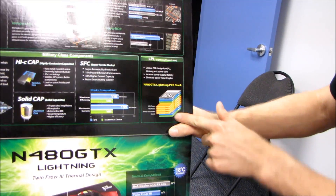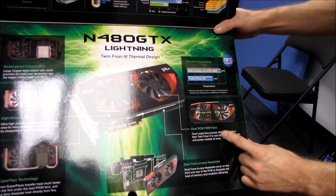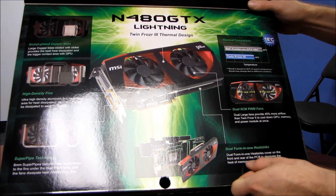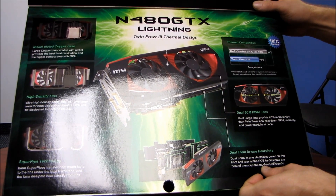It increases power supply stability and eliminates power noise and ripple, with lots and lots of layers. Moving on, we have dual 90mm PWM fans, dual Forman 1 heat sinks, and a cover on the front and rear of the PCB — so it has both a front and a back plate.